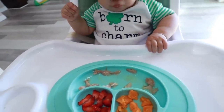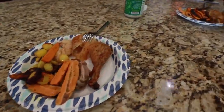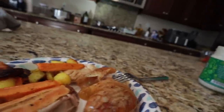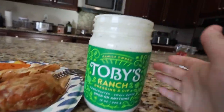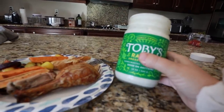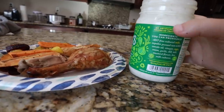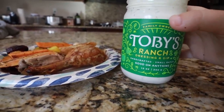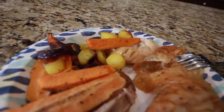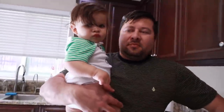The chicken came out so good. My favorite thing is this ranch we have — it's called Toby's Ranch. It's the best ranch I've ever had, better than any homemade ranch. Minimal ingredients, it's organic. Highly recommend it. We're having sweet potatoes and carrots with it and it's going to be delicious. Jackson only ate chicken today — he didn't eat anything else.